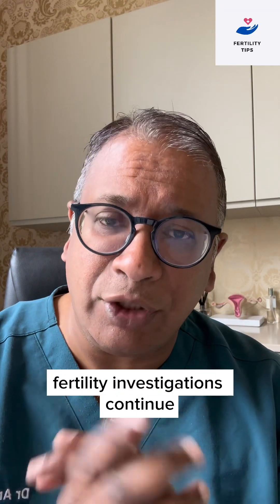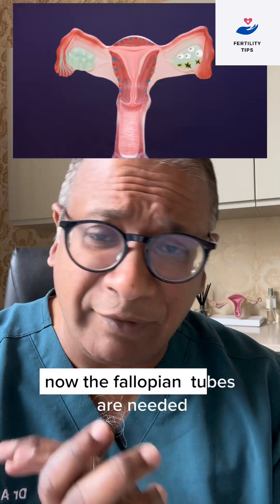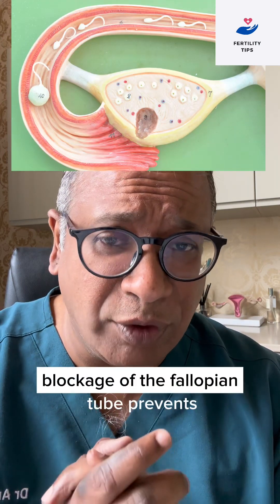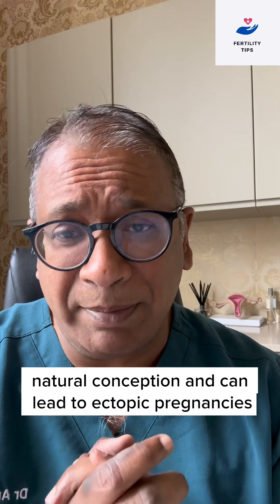Fertility investigations continue. How do you check the fallopian tubes? The fallopian tubes are needed to make the sperm and the egg meet. Blockage of the fallopian tube prevents natural conception and can lead to ectopic pregnancies.